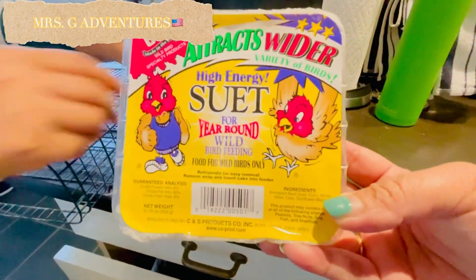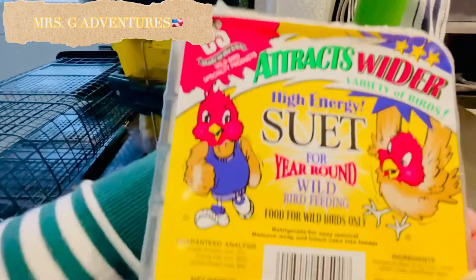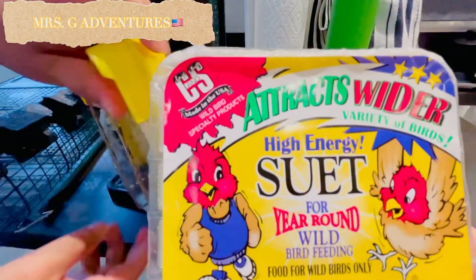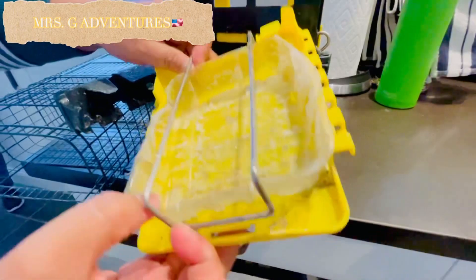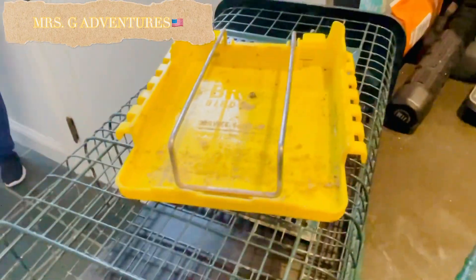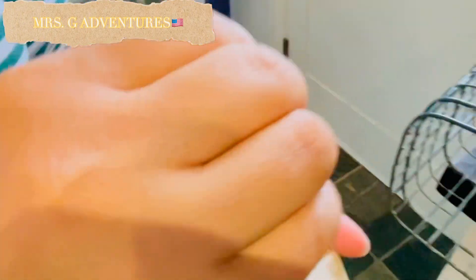Ang pagkain. Tanggal itong plastic dahil — para talaga siyang machine. Ayan na. Tanggalin niyang plastic. Sige na, tanggalin na natin.